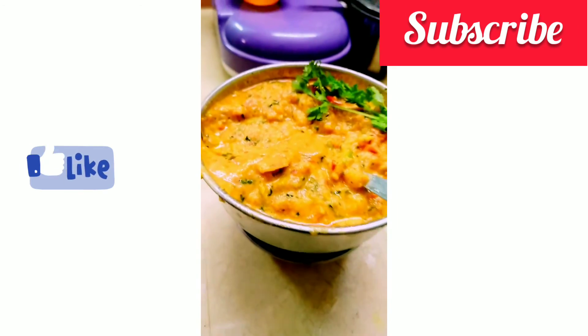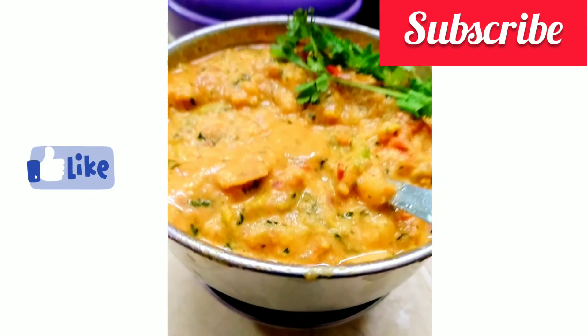If you like this video, share and subscribe to this channel.